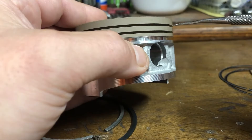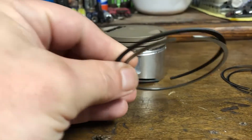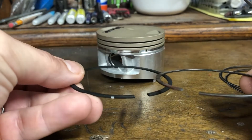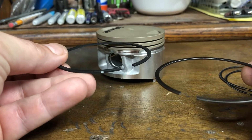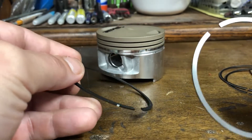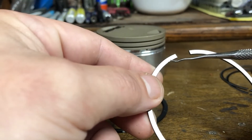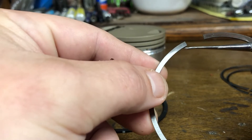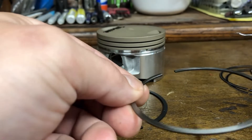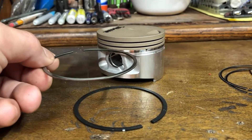Now you have the other two rings, and you might assume these two look a lot alike — does it really matter which one goes in the first notch and which one goes in the middle? It does matter, so you want to make sure you get this right. A lot of times you'll look at a piston ring and you'll see it has a marking on it. In this case it has one right there, and that usually designates that's the top — so that ring has to go with the mark facing upward when installed.